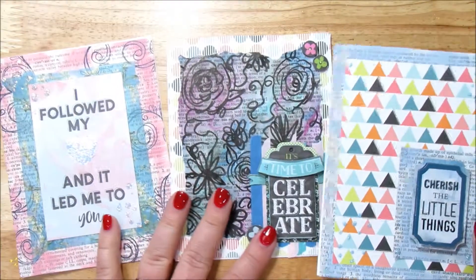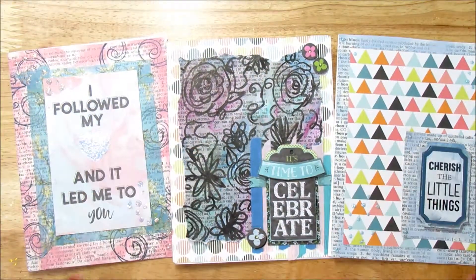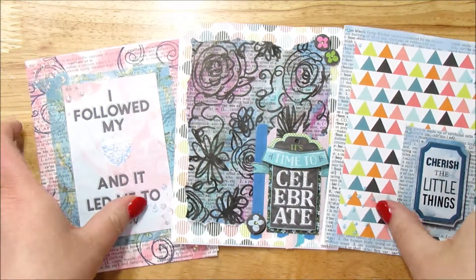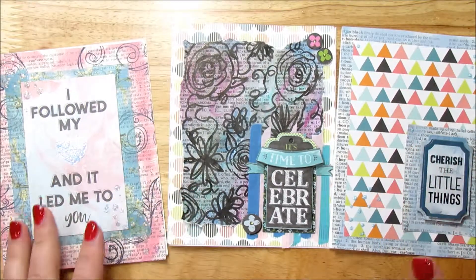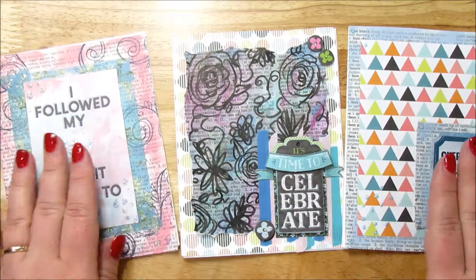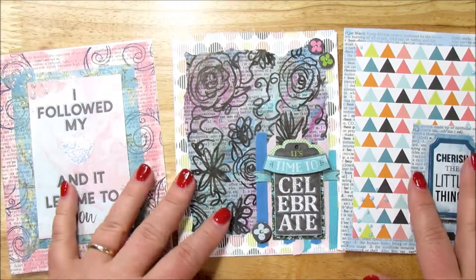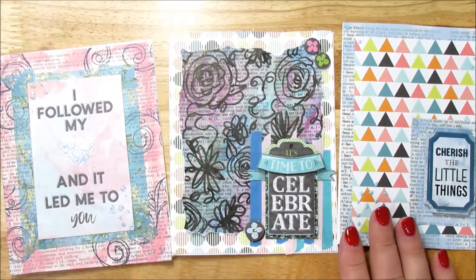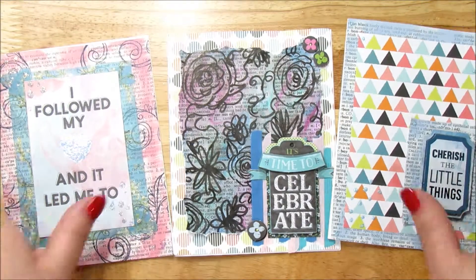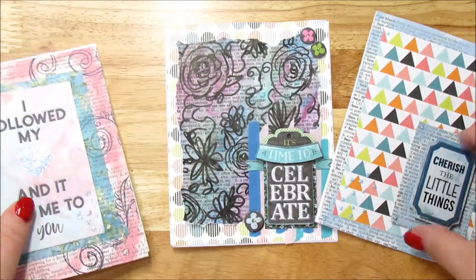Those are the three cards that we made out of dictionary pages. So look in your stash — see what you have. Find those dictionary pages and use them up. Use up your stickers that you have. I think they turned out super cute and they're all very different. I liked using what I had in my stash — getting back into using what we have, getting back into the low buy, all that good stuff. These turned out super duper cute.